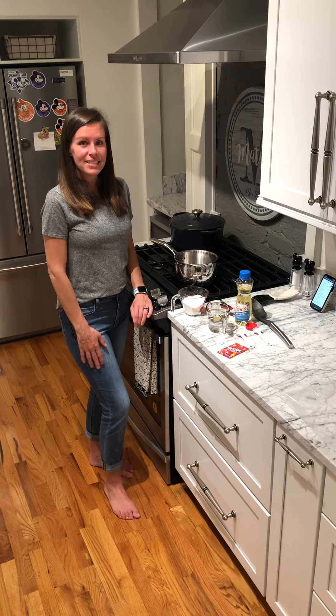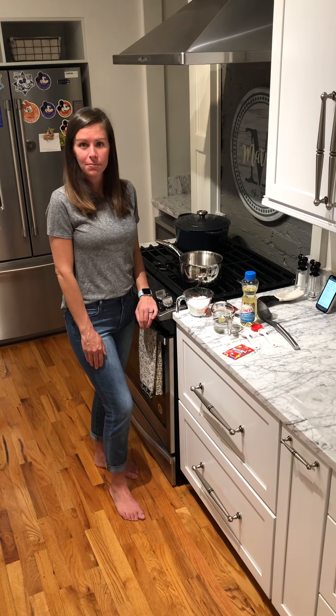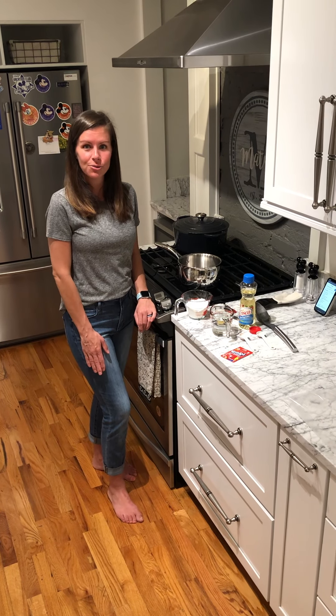Hello there! I was asked by a friend of mine to do a video for homemade play-doh, so I thought you all would enjoy it.